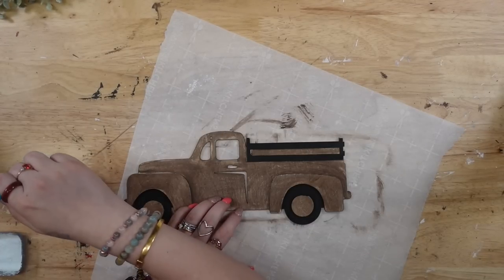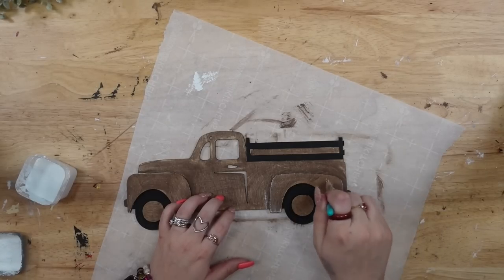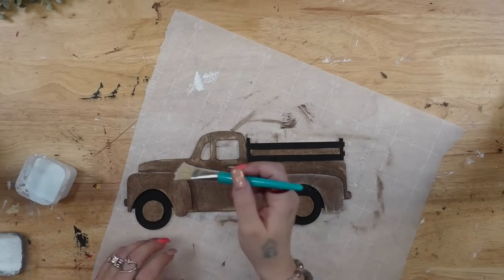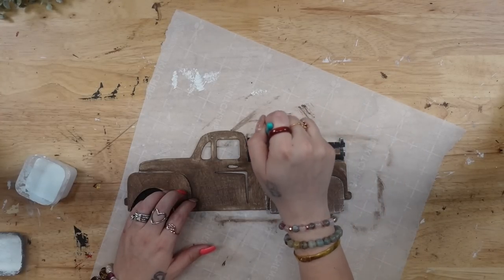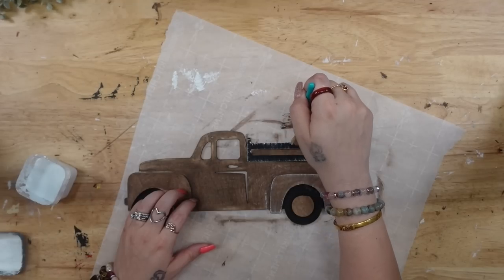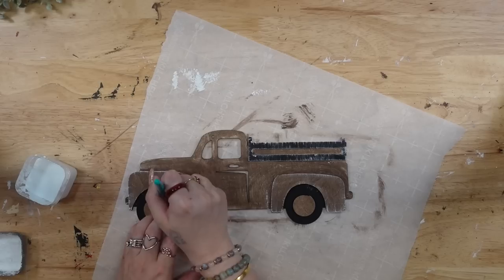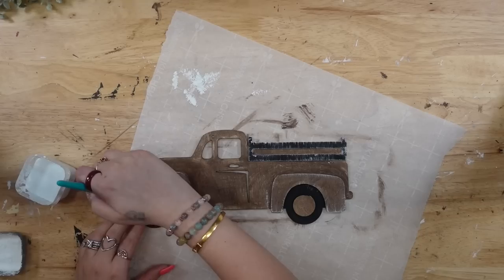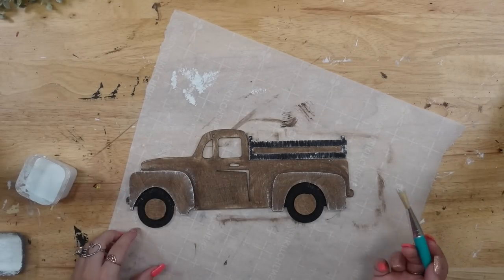Next I'm going to take my chip brush from Amazon — I do have them linked down below in my Amazon shop where all my links are now in one place. I take my chip brush and some white Waverly Chalk Paint and dry brush all the way around all the features of the truck, then dry brush inside of the truck as well.